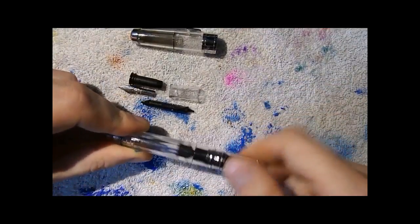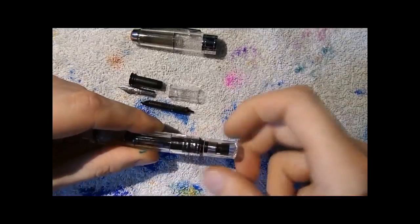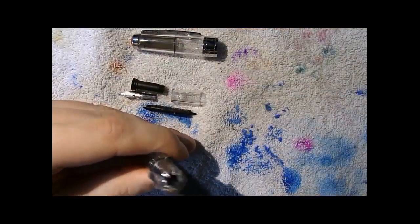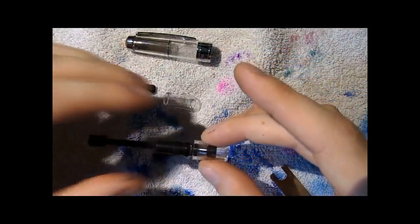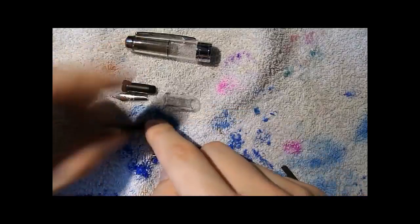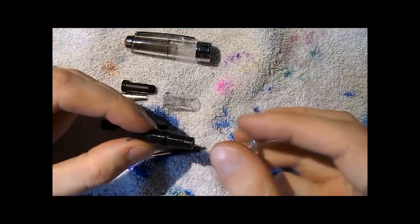Here we have the barrel and the piston housing unit. What you do is unscrew this bit — make sure the piston is in the fully-down position first. Take the wrench, put it in there and unscrew it. With this pen you actually have to turn it to the right to unscrew. You get a little bottle of liquid silicone grease with your pen — you can put some on the piston seal to lubricate it. You can then take out the piston, remove the blind cap, take out the piston guiding rod, and that's the piston housing unit. That's pretty much all there is to it.